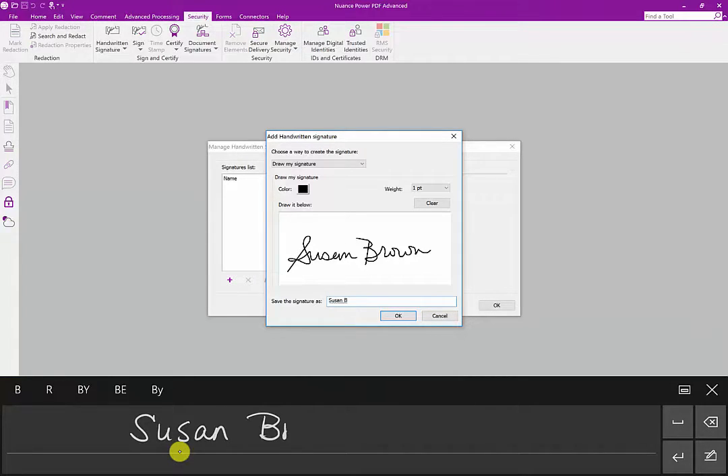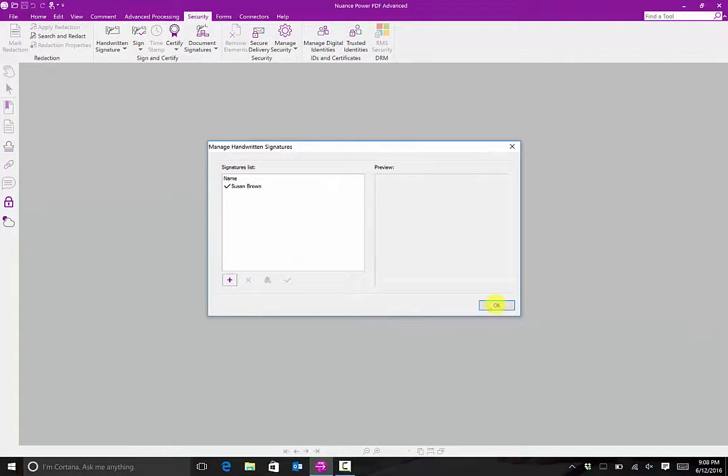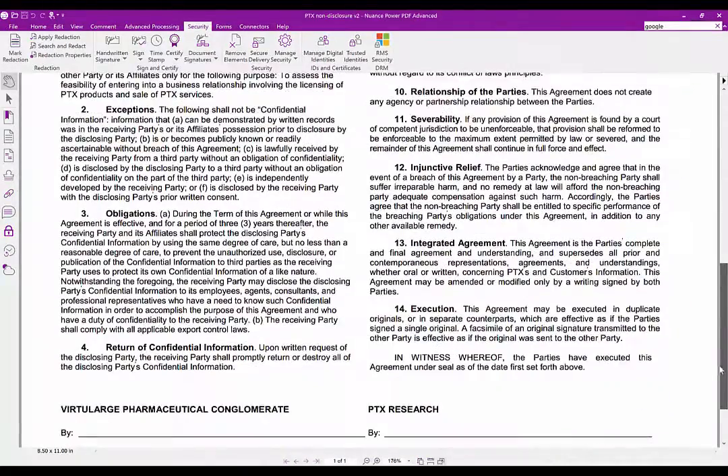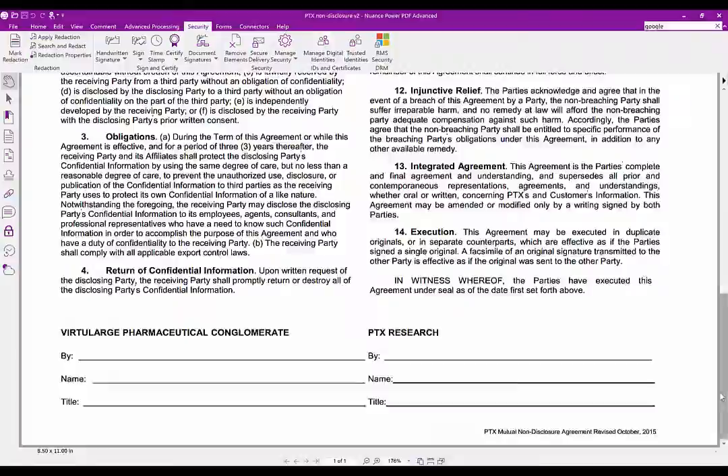Windows 10 comes with amazing handwritten recognition capabilities, so we can just write the name we want to use with the pen and it automatically types it out. Finally, we save the signature. Now we can place our signature on a document.